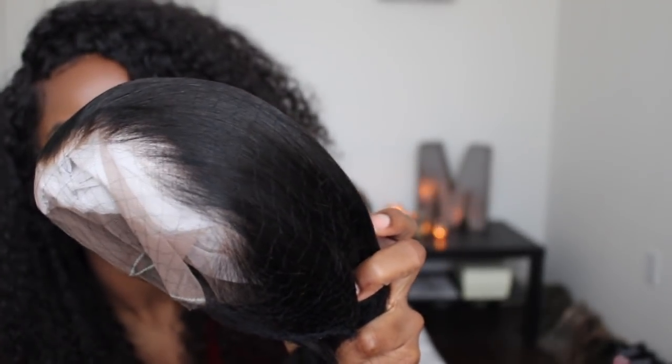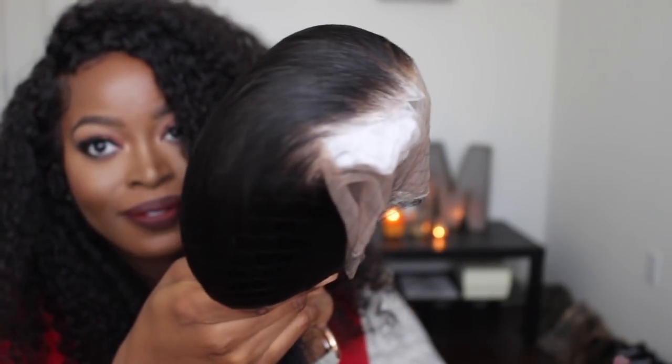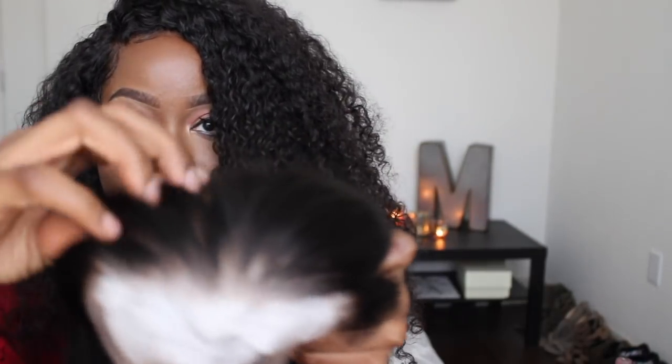I'm going to take the unit out and show you right out of the package. It comes with a pre-plucked hairline and it also comes with the knots bleached. I shared this in my previous video about Hair BB — this is standard for all of their units, and that's rare. Most companies don't offer that, but they do. It is amazing — look at that hairline, it looks very very good.